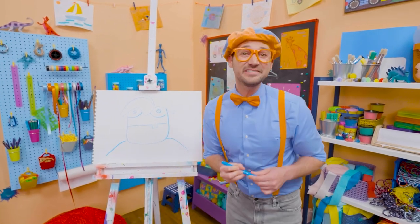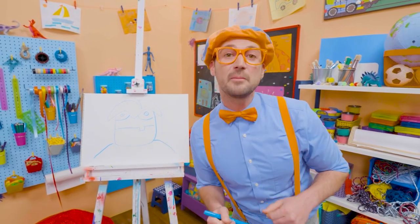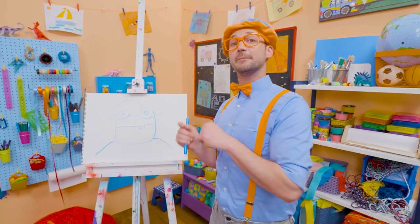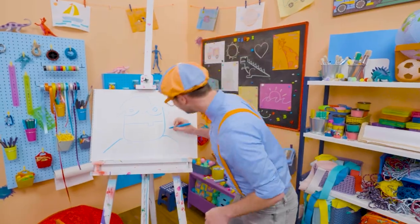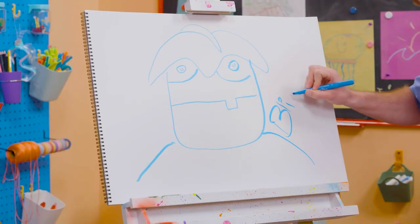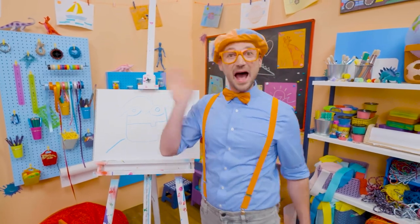Wow, I love drawing. Did you have fun today? Yeah! If you want to draw more with me, all you have to do is search for my name: B-L-I-P-P-I — Blippi. See you again, bye.